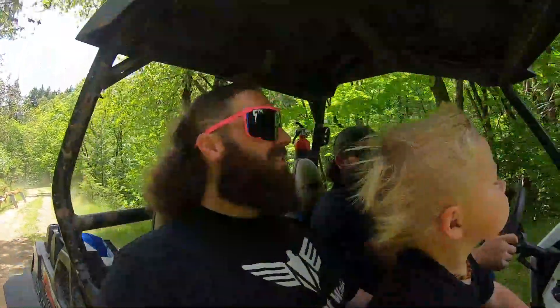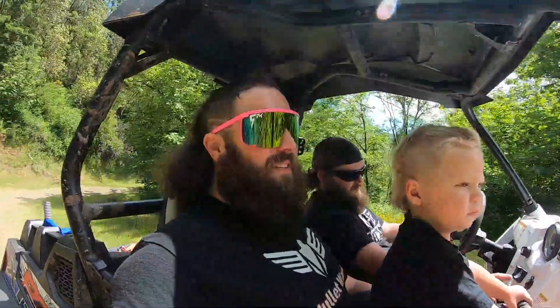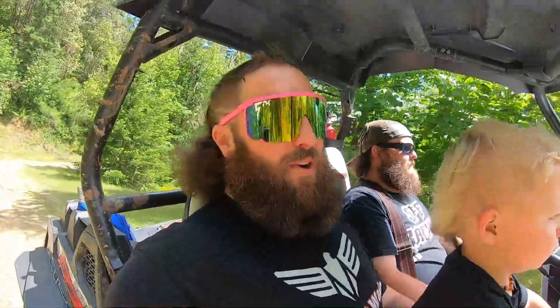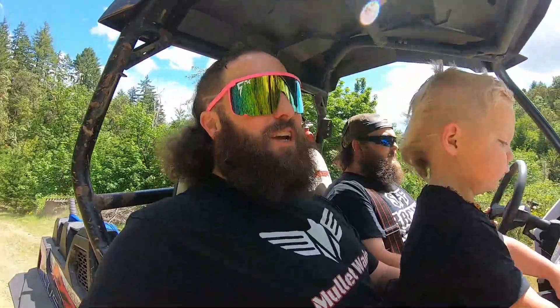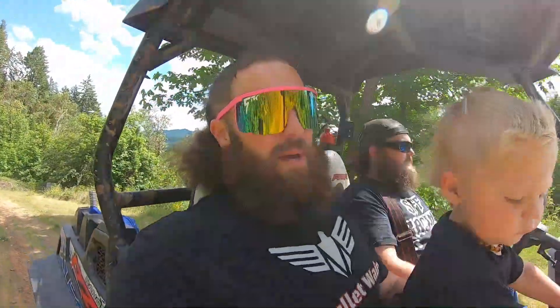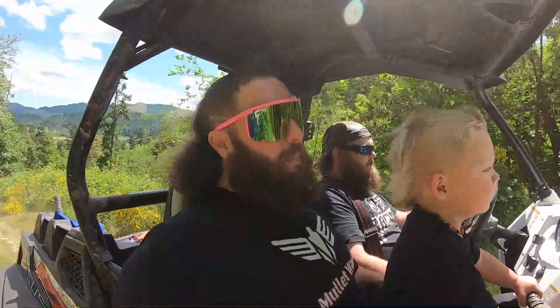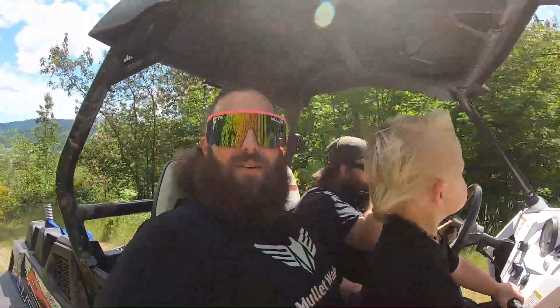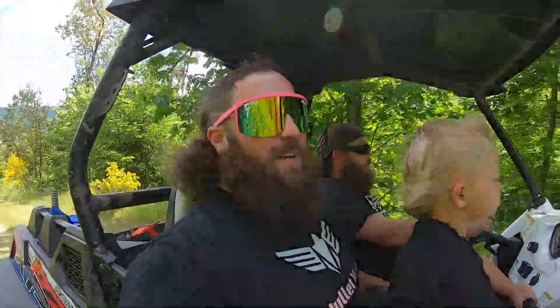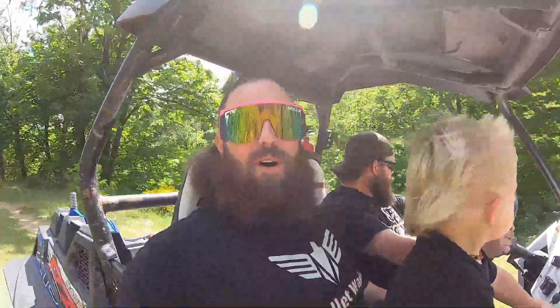Hey guys, Debbie here again, and Adam. We're headed up here on our buddy's property. I've been watching a whole bunch of bushcraft videos, and I just can't help it — I want to build a camping shelter up in the woods. One of our buddies has a property up on the hill and he was like, yeah man, go for it. Adam brought the side-by-side in, Ashton wanted to go, so we're up here on the hill and we're going to find some spots and get the plan going.